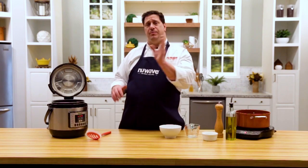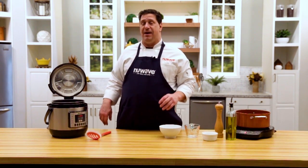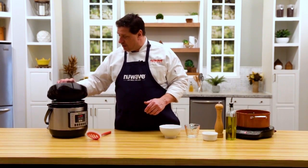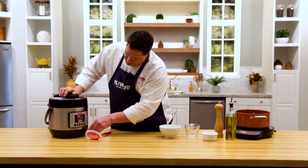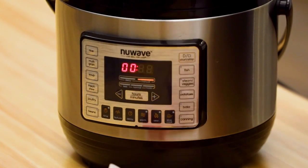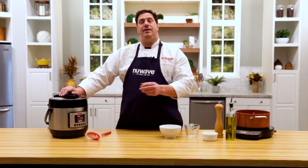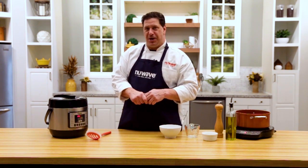If you have a grandma trick at home where you put certain things in with your hard-boiled eggs to make them easier to peel, have at it — I don't do it. I'm going to close the lid and make sure it's locked. I'm going to go to my canning button and drop it all the way down to six minutes. I'll hit start — it's going to preheat, then hit the six-minute countdown — and we'll come back and show you how to peel one.